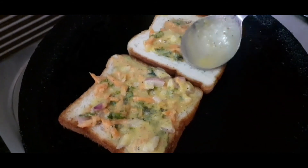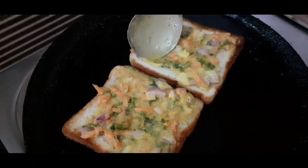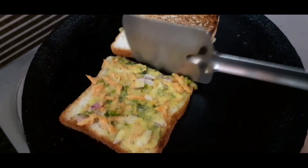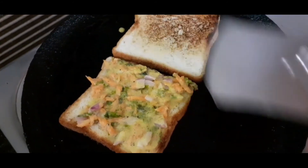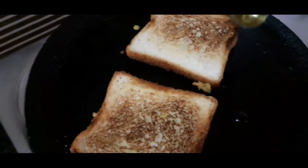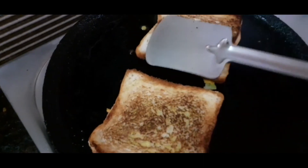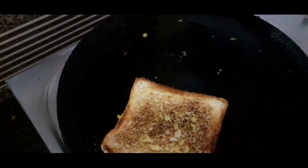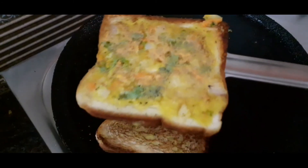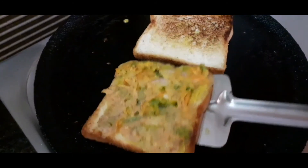Spread the mixture on a plate. Add the bread to a pan with the coated side down to get a crisp finish. Then put some sauce on the side. It is colorful and the taste and smell are very good.